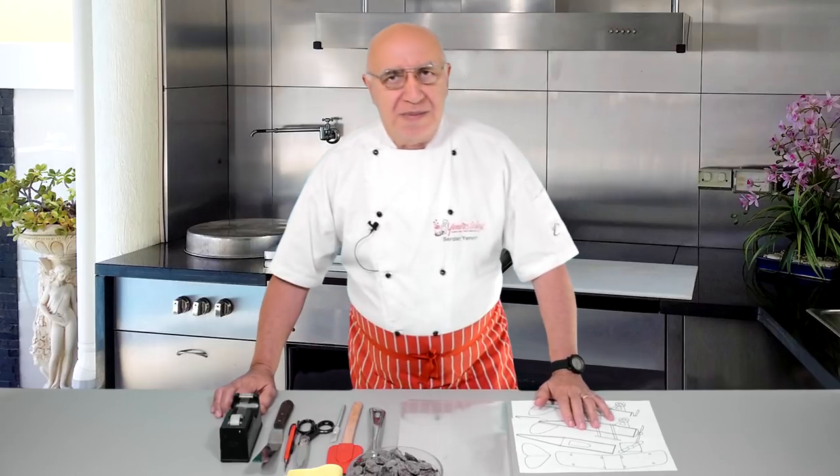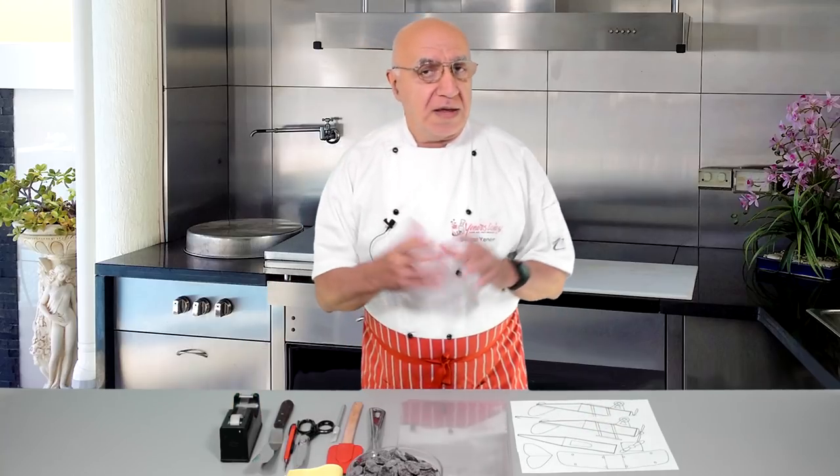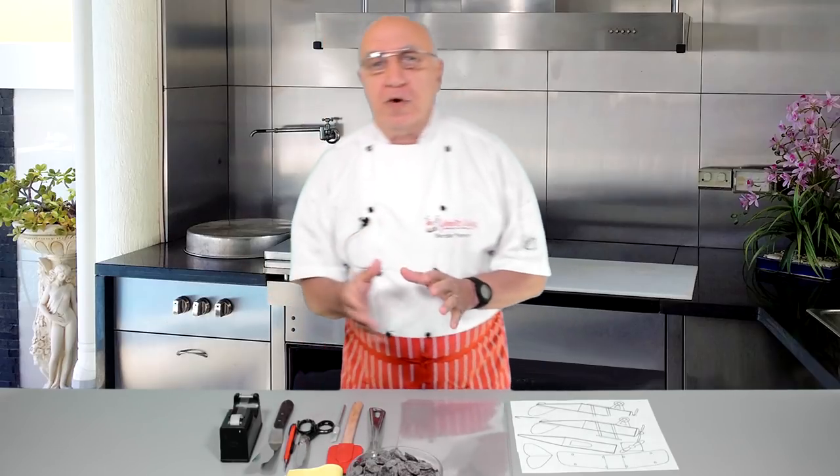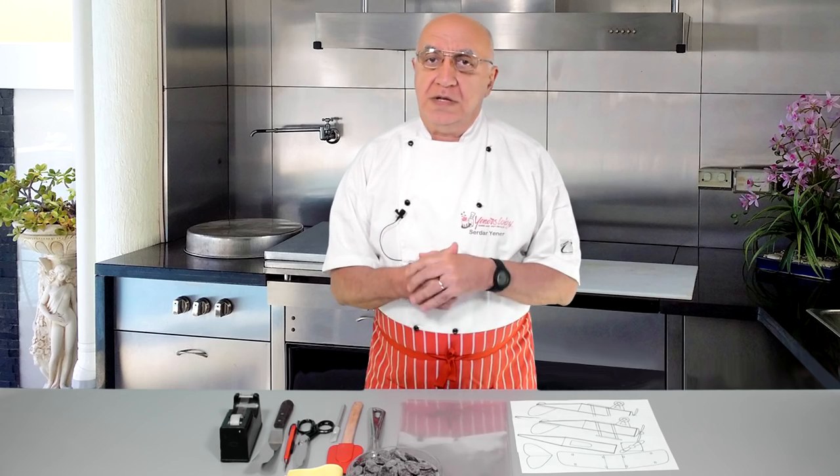Hey everybody, welcome back to Inescape Tips again. Thank you so much for joining me. Today we are going to work on a vintage plane — the Tiger Moth plane, which is a vintage plane and which is going to be today's topic.